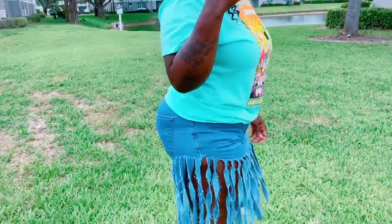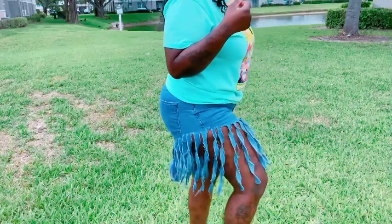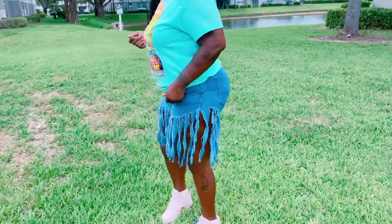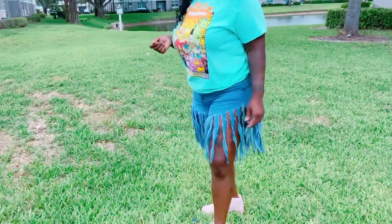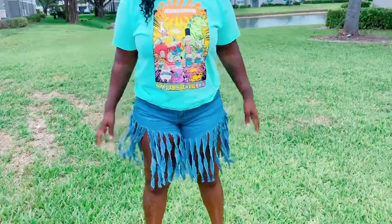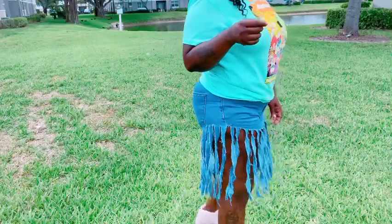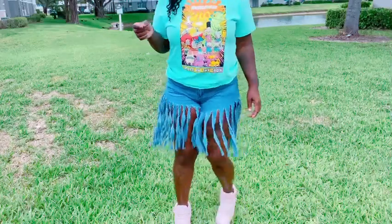That is all I have for you today! Thumbs up this video for more videos and let me know if you like the shorts or if you'll be trying them. I really love the way they came out — they were super easy and fun to make. If you have any video requests, comment below whether it's a tutorial, hair video, or DIY. I'm back on YouTube although I'm full-time on TikTok, and I'll see you good people later. Bye!